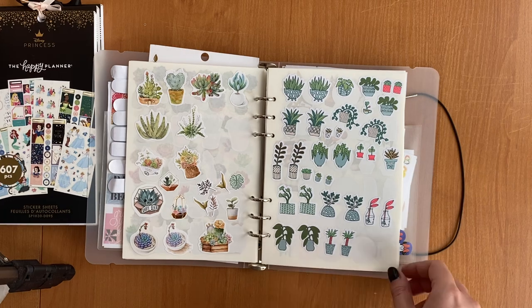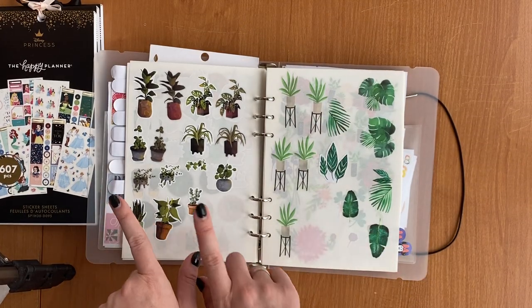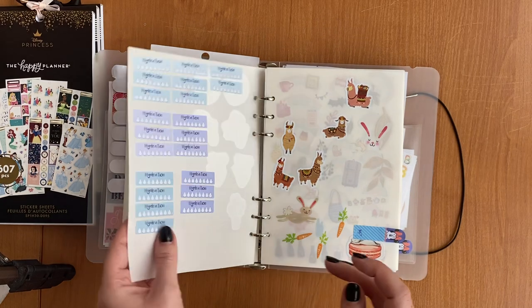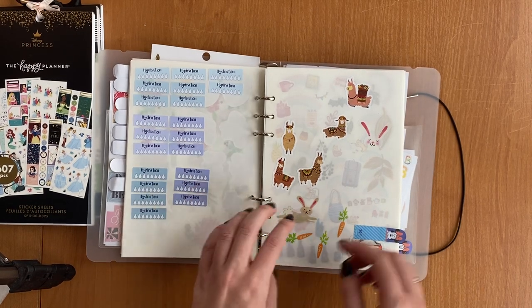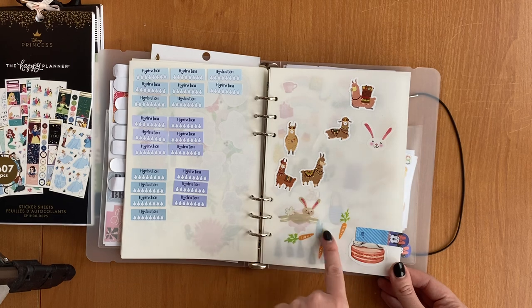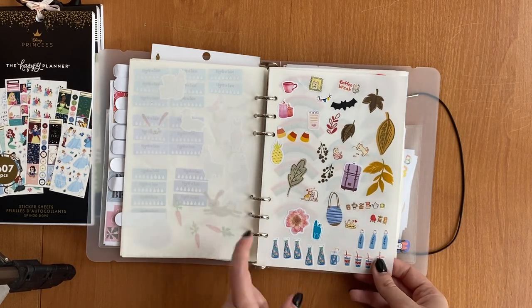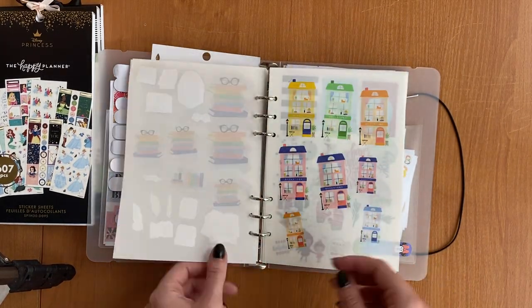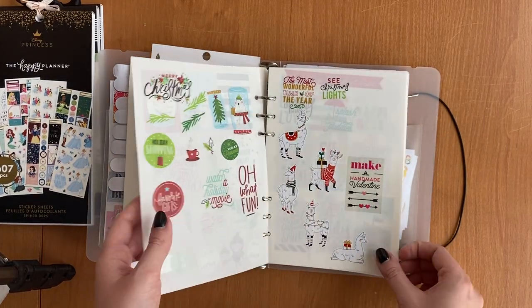There are also real succulent and plant stickers from AliExpress, Pollen Stickers, Stickers by Vanilka, and Happy Planner. I have hydration stickers from Mama Gloria shop that I use a lot — my next order will include more. There are also cute llama stickers from Happy Planner, and a random decor category for things I didn't know where to put — bottles, leaves, a whole sheet of rainbows, and a whole sheet for books and bookstores, all from Happy Planner.